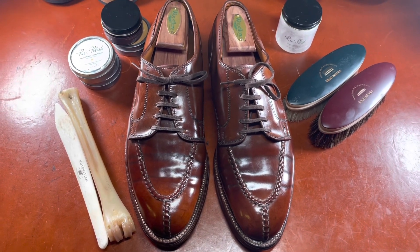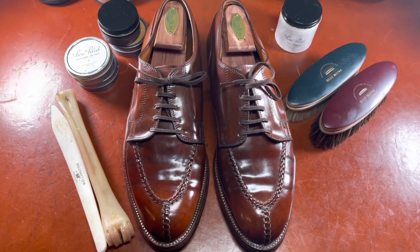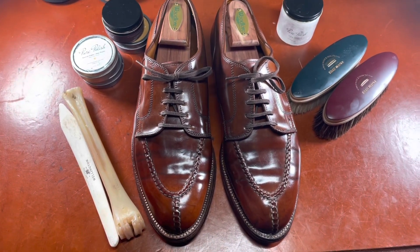So keep in mind that these are hard to come by, and so the pair I got off eBay was quite beat up. I used some of these products that you see here as a means of restoring the shoes.